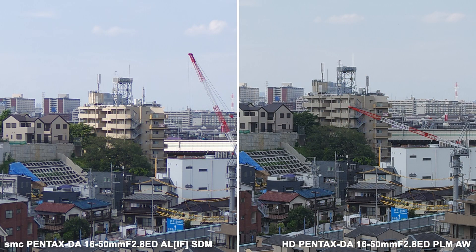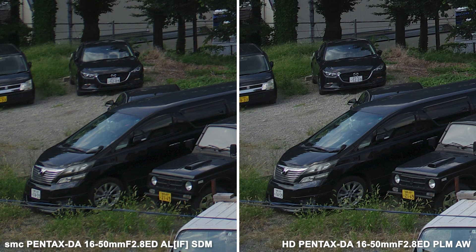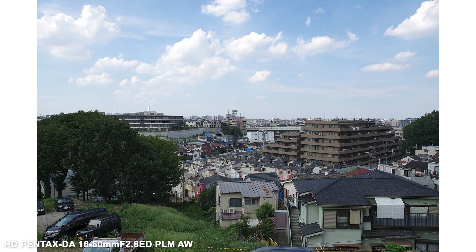Both have excellent sharpness in the center even wide open at the 16mm end, but the corners show noticeable improvement on the new lens. Stopping down improves the situation on both lenses, but the corners are clearly much better on the new lens over the old one even at f5.6, being nearly as sharp in the corner as the center of the old lens. Looking at 50mm wide open at f2.8, the new lens is clearly far superior in the corners with even the center looking sharper. The new lens does not suffer from fringing problems like the old one does, and has a more uniform sharpness across the frame.